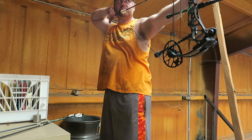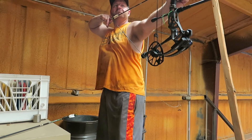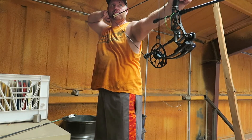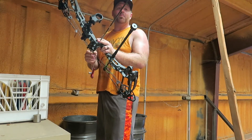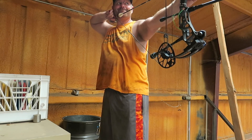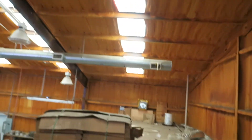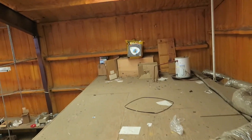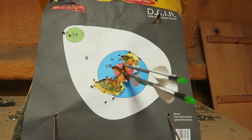17 and a half, 18 yards — I'll take that. Three arrows from about 18 yards. I will take that all day. It's time to load up and hit the road.